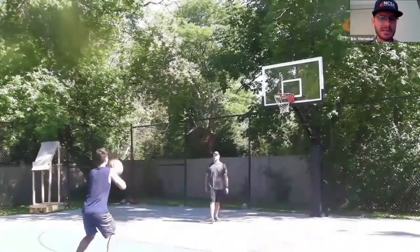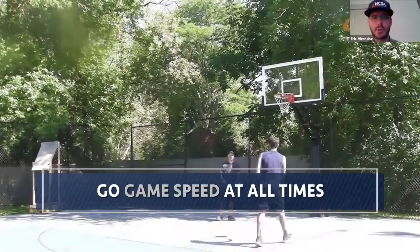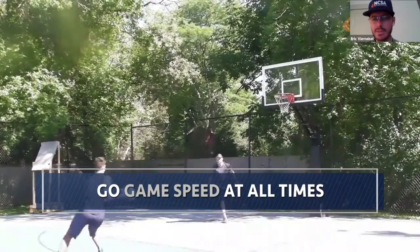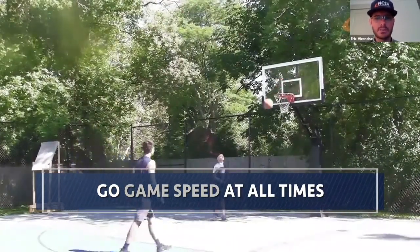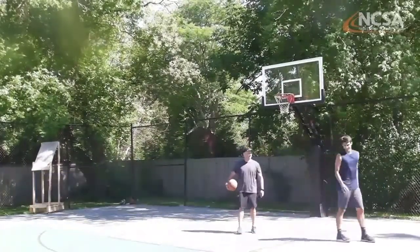Set up drills you'd run in practice, and we want to make sure that when you're doing those drills you're going game speed. That's probably the most important thing to be looking at with these skills videos — doing them at game speed. He's going through this and really working hard on this area of his game.